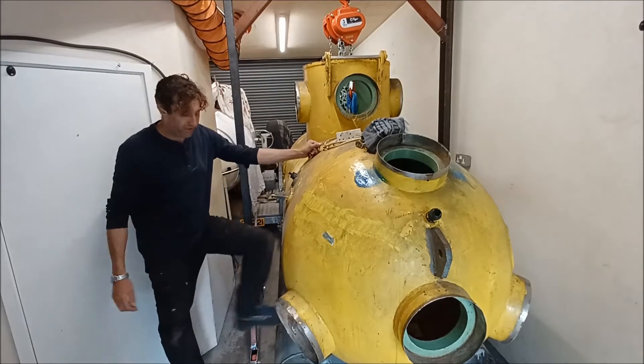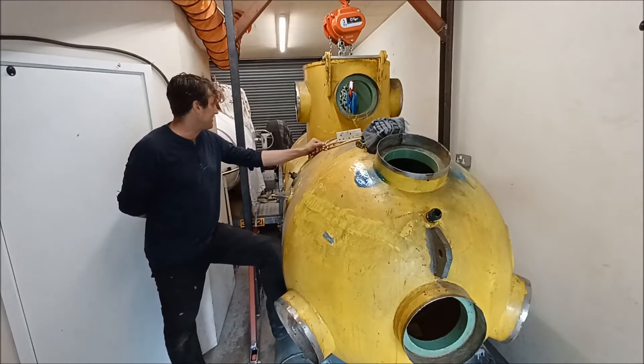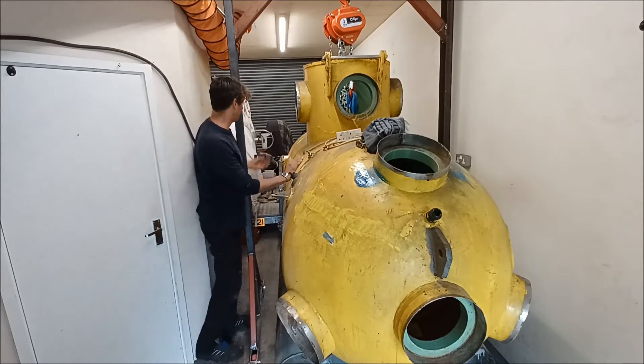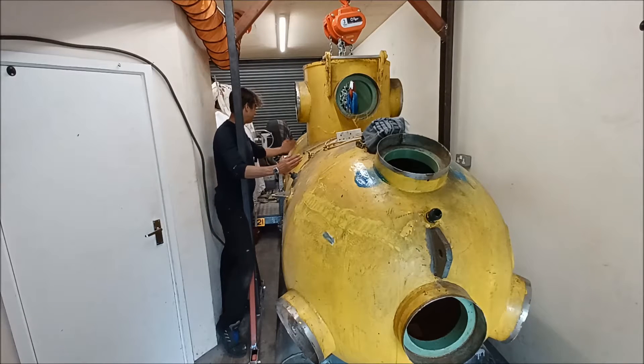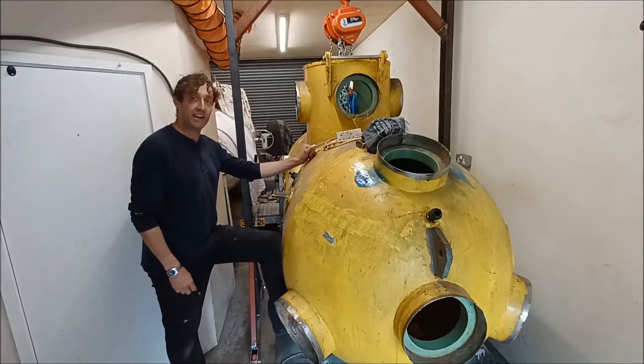And you can see on those actual pictures that the original ballast tanks, they didn't seem to be very big at all. Just looking at the paintwork, I'm pretty sure that it was there and there, and I remember when I bought this that the main tanks were very small.